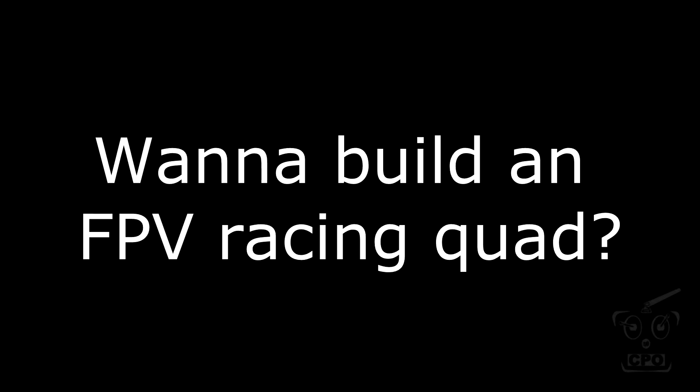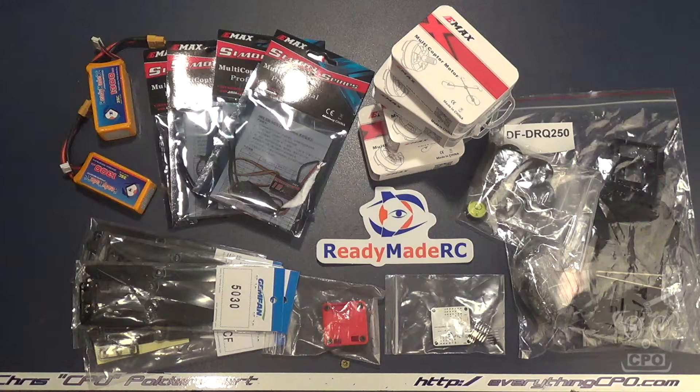You want to build a racing quad? Me too! So hey, let's do it. This is CPO. Those of you who have been hanging out with me for a while or following my YouTube channel or following me on Facebook know that I've been very interested in getting into the FPV racing scene.